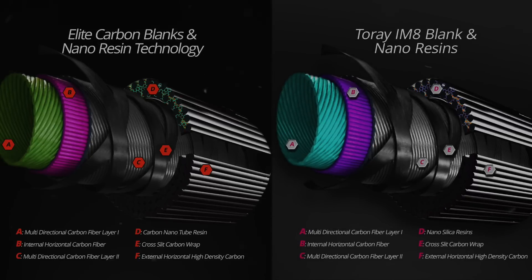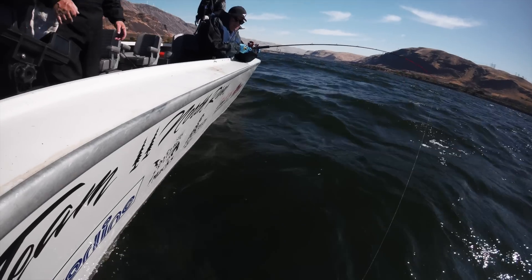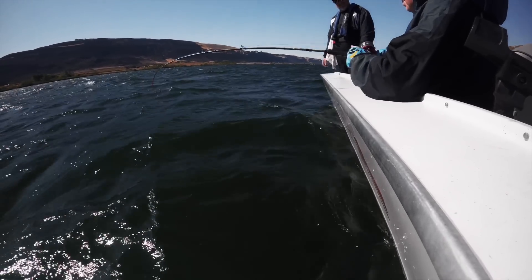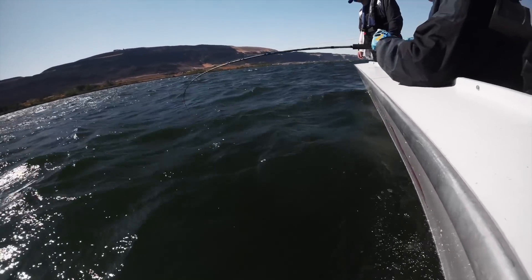One thing you will never find in cheap fishing rods is nano resins, as used in the CastKing Speed Demon Pro rods and the CastKing Chrome series steelhead and salmon fishing rods. Nano resins are high-tech and add expense to a rod, but they are well worth it. They greatly increase strength and sensitivity while reducing weight, and here's why.